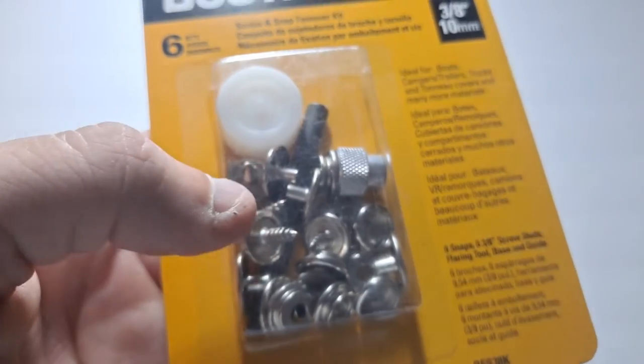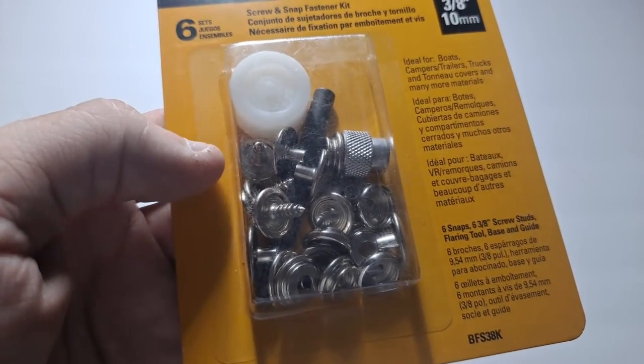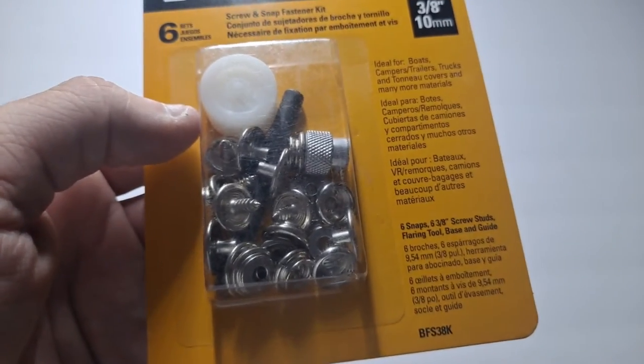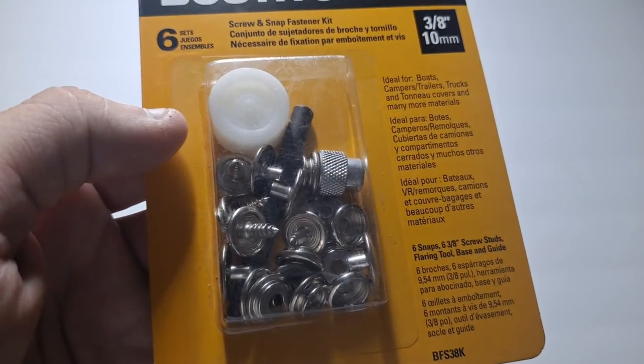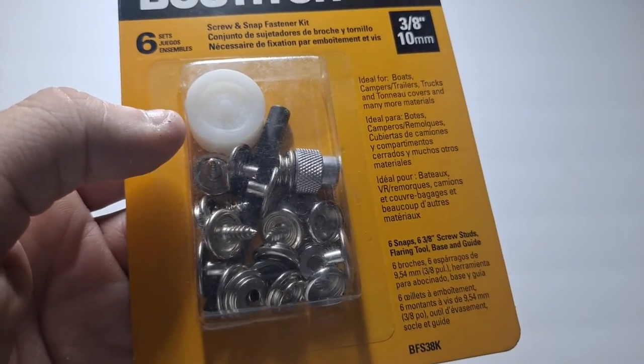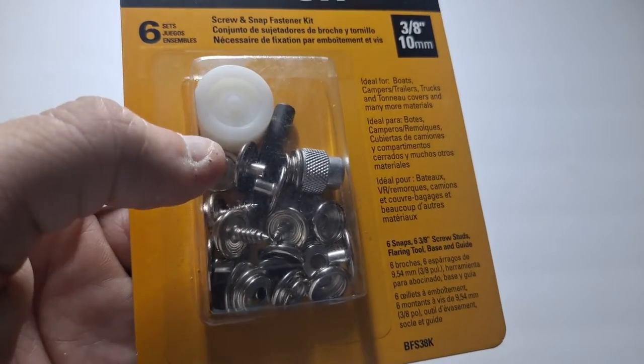Normally I'll add some grommets or I'll add some snaps to my tarp or my base layer or something of that nature for a tent or my shelter. But this is actually a little different.